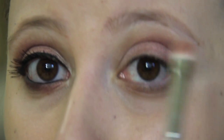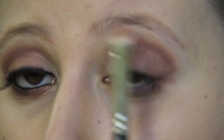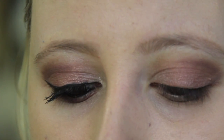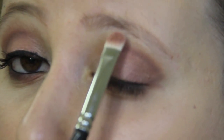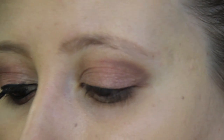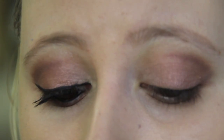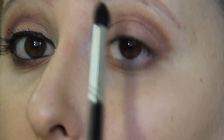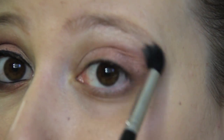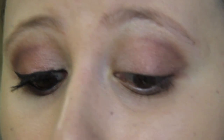Before we go any further, I want to apply a light highlight under my brow bone so the eyeshadow won't go as high as it does right now. I'm taking Naked Lunch which I used in the beginning and dabbing it a bit on the seam here. Then I'm taking a tapered little brush and some of MAC's eyeshadow in Fluff, which is a very shimmery highlight color, and applying it under my brow. I'm also going to apply it in my inner corner just to brighten it up. And now I continue blending.